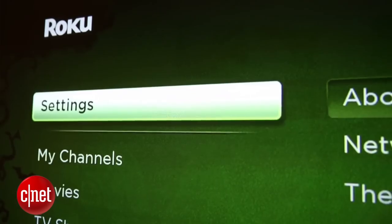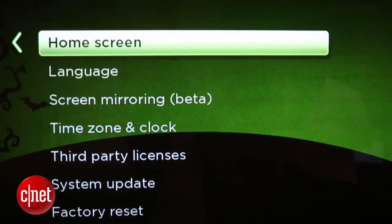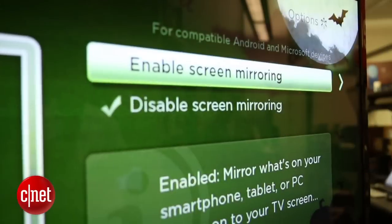To get started, you will need to enable screen mirroring in the Roku settings. From the left navigation bar, click on Settings, followed by Screen Mirroring, and enable it.